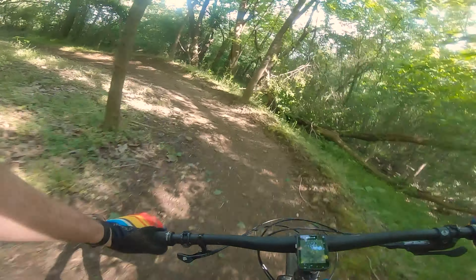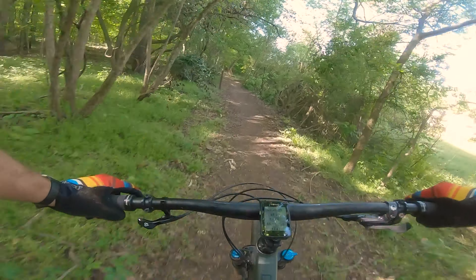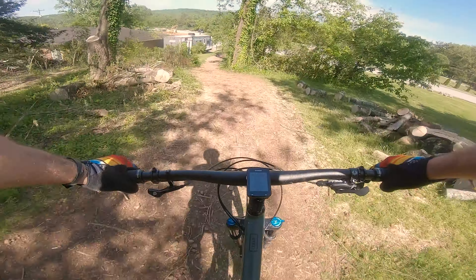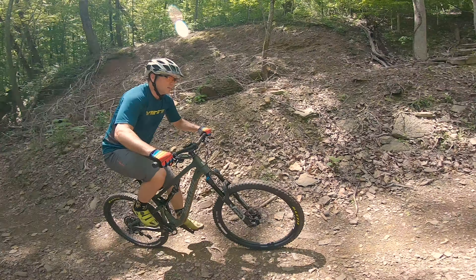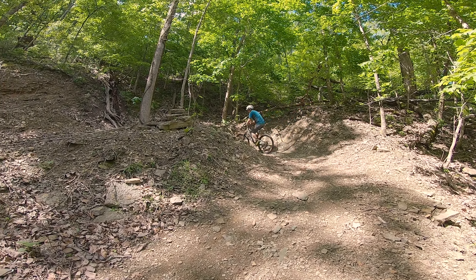I actually rode this trail with a buddy and he said, 'Come on, let's try and set a PR,' and I was like, 'No way on the 5010 am I going to set a PR.' However, on that day going that direction we set a pretty fast time. So even though it maybe doesn't feel like it's quite as fast as some other bikes I've ridden, it actually was pretty quick — so take that for what it's worth.